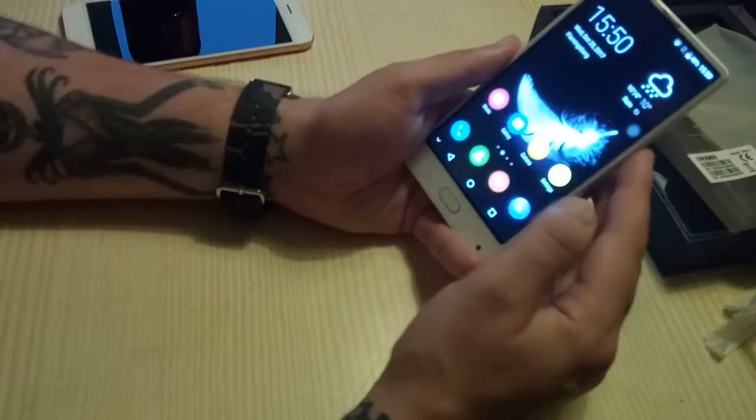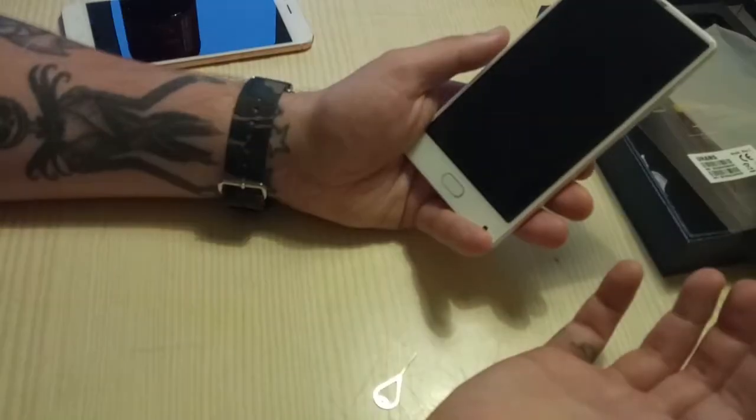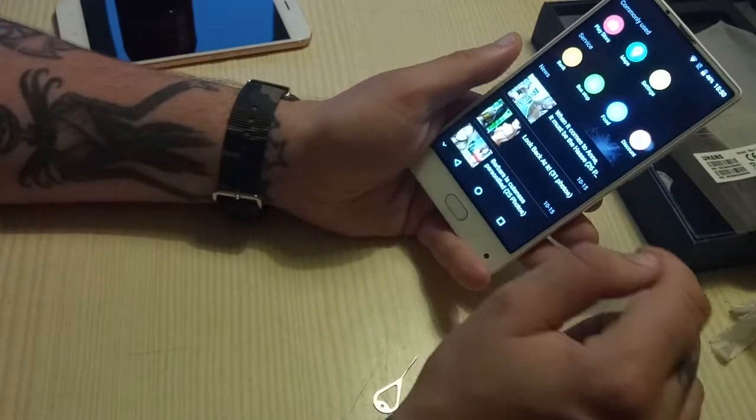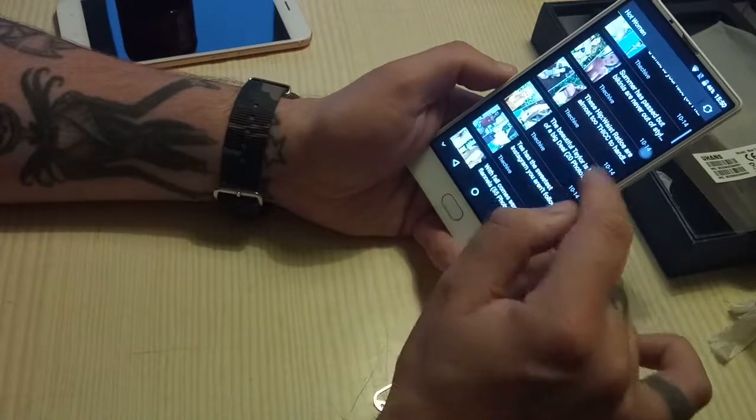Quite nice actually. They have their own launcher on here. You can download Nova or anything — do that, because this phone thinks I like things like their news feed and all of this content they push.